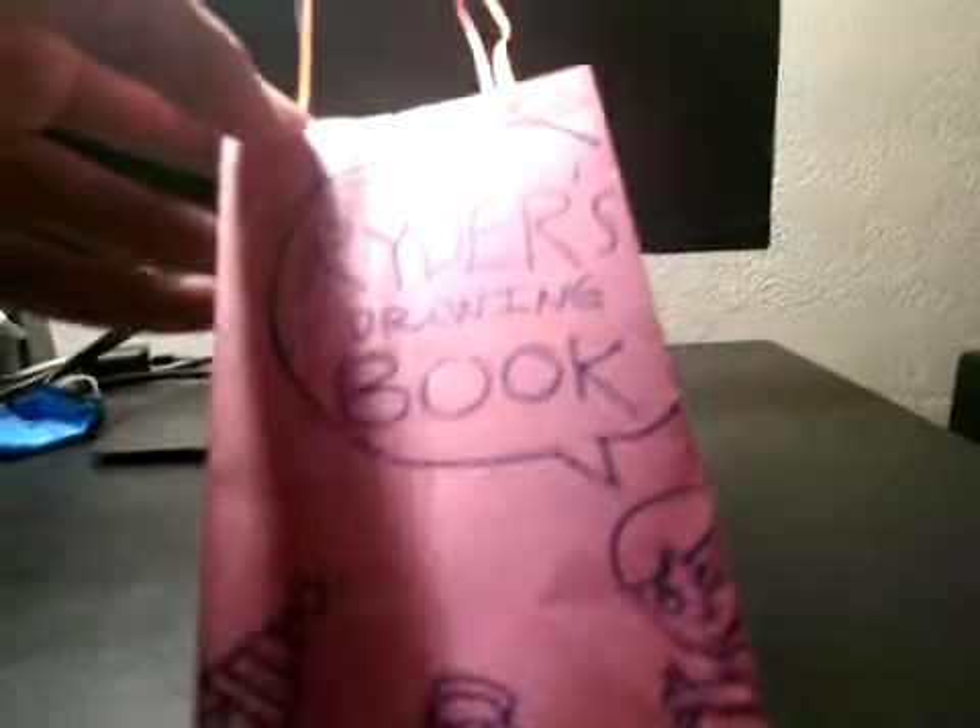Okay guys, here's the Ryder's Drawing Book character bag that I put all the characters in, like to make Bob Marley, or Sarah, or Album, or me as Ryder. And here's my name on the front, and Ryder's Drawing Book sign is on the back here — Ryder's Drawing Book.